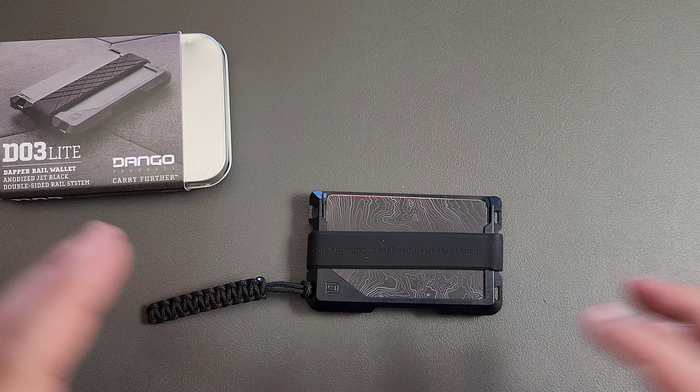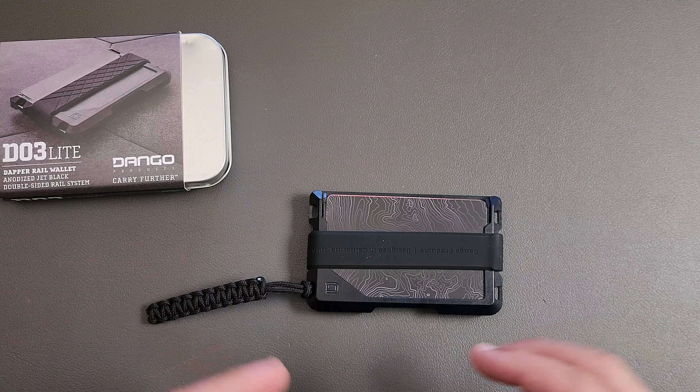I did want to go back and maybe do something a little bit more minimal, just something simple. And this checks a lot of boxes. This would have been a perfect wallet for the summer — like, this would have been an ideal wallet to take to the beach, or something along those lines. So I want to talk about it.